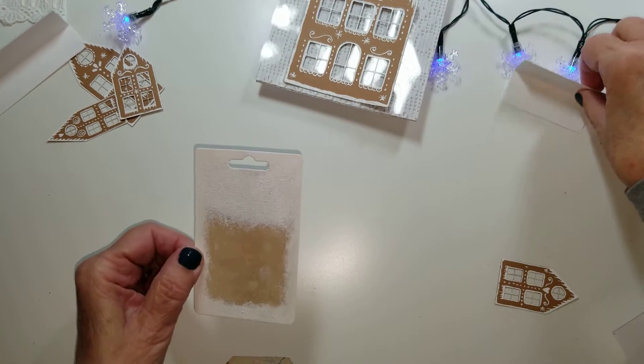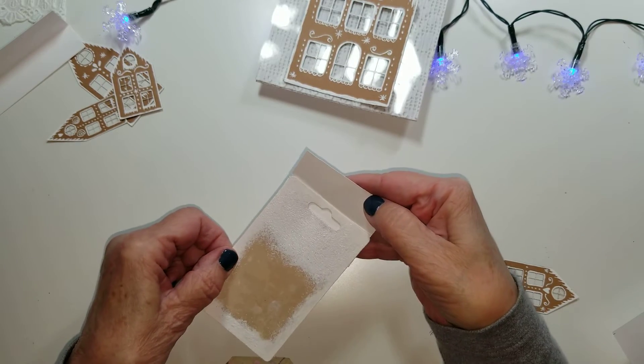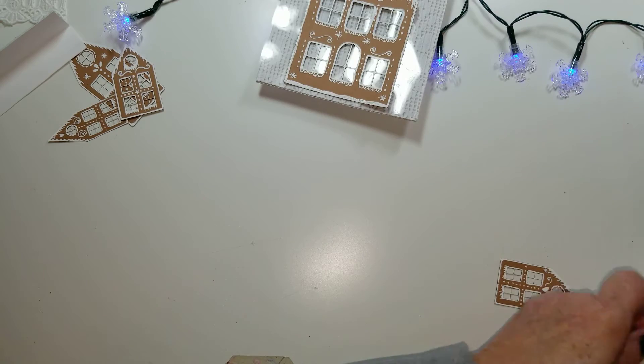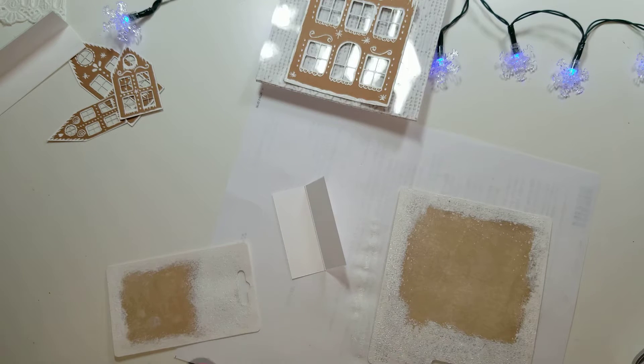On these smaller packages, measure the width across by two inches, score in the middle, and we're going to glue this onto the back so we have a flap. Let me get that going.